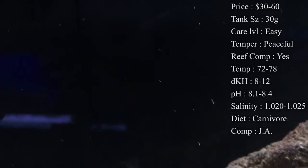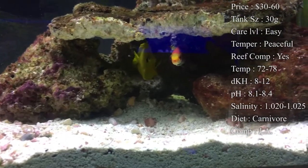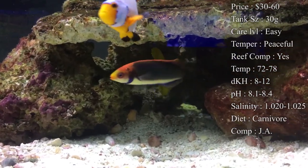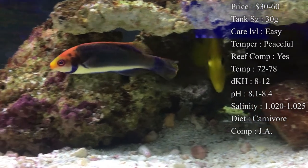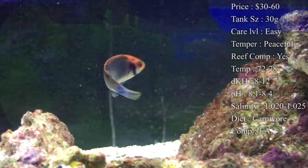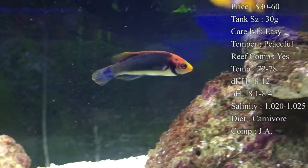For water parameters, you want to keep temperature at 72 to 78°F. DKH 8 to 12, pH 8.1 to 8.4, and salinity 1.020 to 1.025. Keep your temp right at 78 and salinity right in between 1.023 to 1.025 — that'll normally keep you right on the dot.